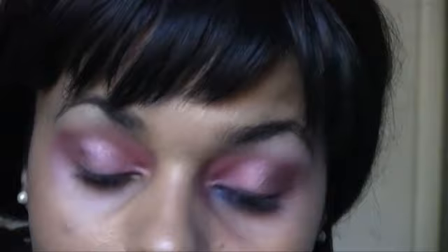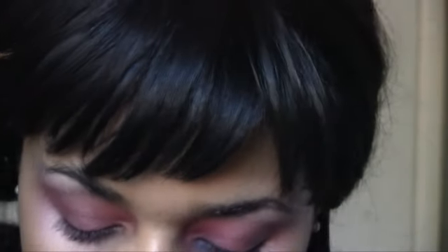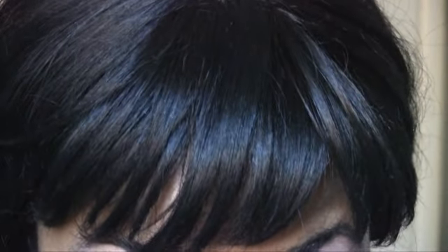Take your white shimmery color and use that as your highlight. The next thing we're gonna do is apply liner. You don't have to wing out your liner or anything. Then line your waterline as well with a black liner.